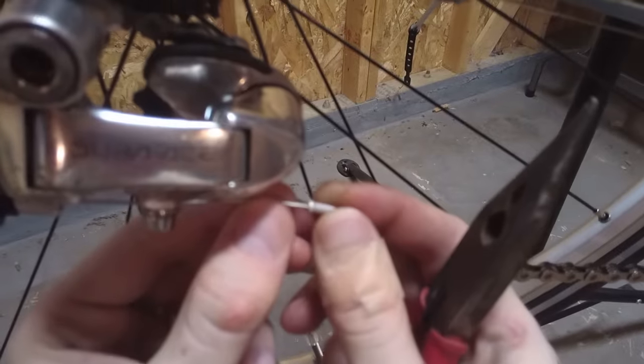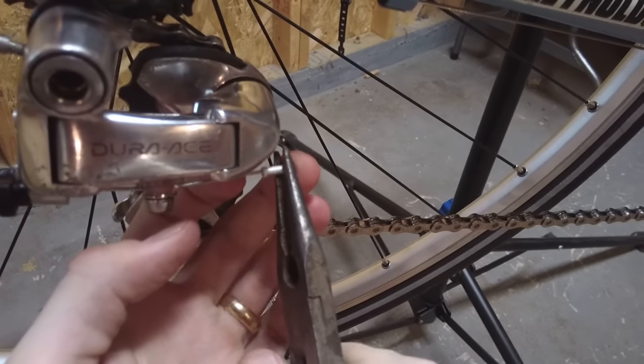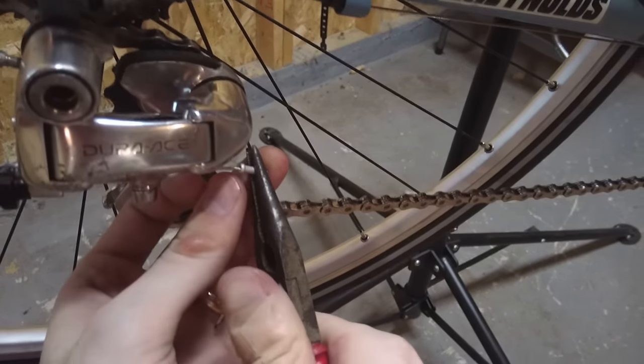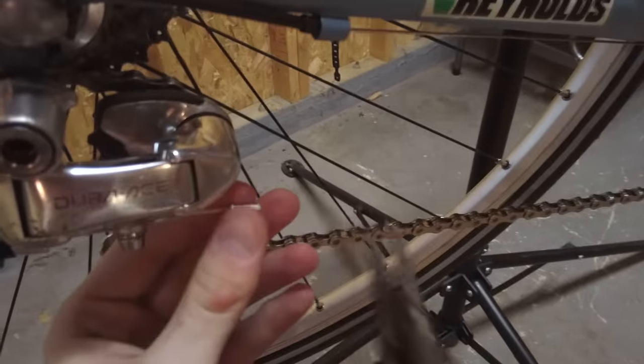I'll put an end cap on my cables like this and just crimp it a little bit. It doesn't need to be really harsh or anything, just crimp that down. I'll just stay on the end there.